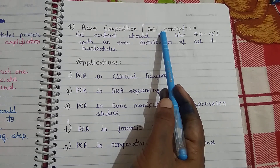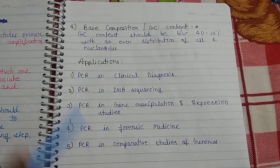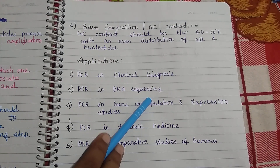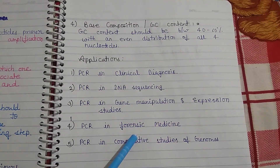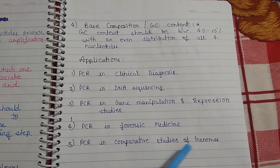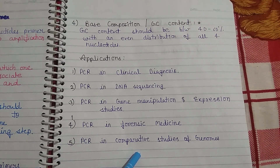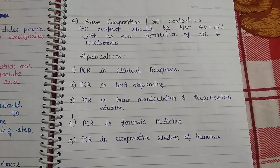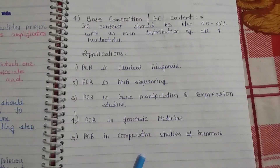So these are the key considerations for primer designing for PCR. There are also some applications of PCR, such as clinical diagnosis, DNA sequencing, gene manipulation, expression studies, forensic medicine, and comparative studies of the genome. In my next video lecture, I will discuss PCR mechanism, techniques, reaction setup, and more. Thank you guys.